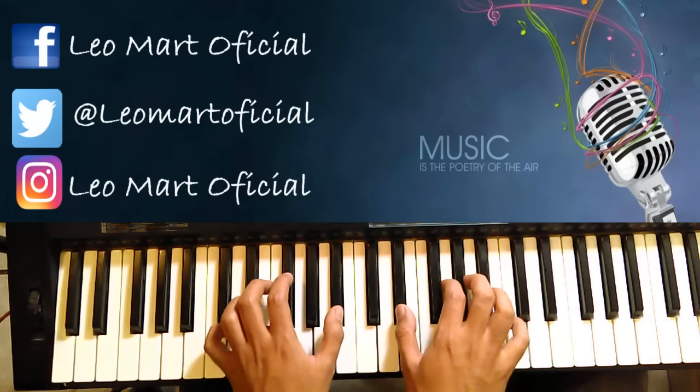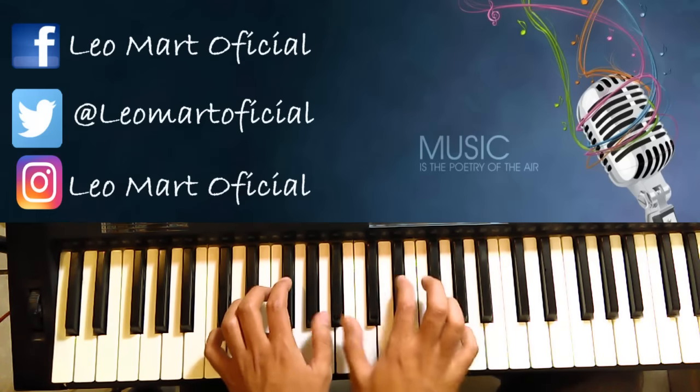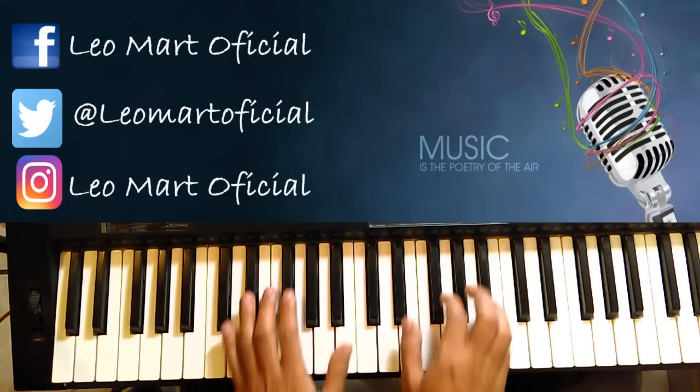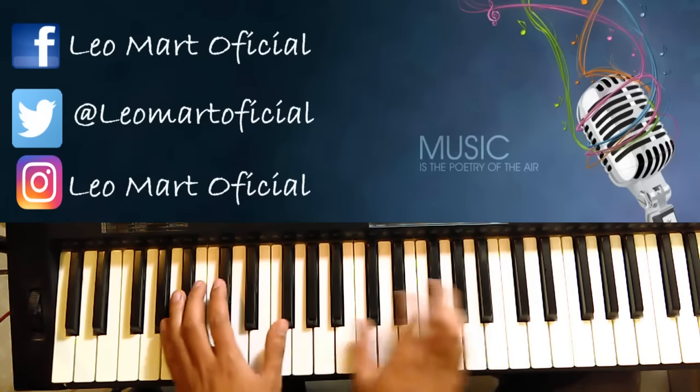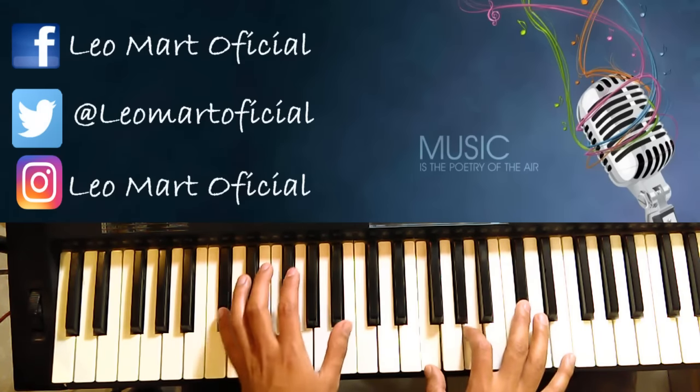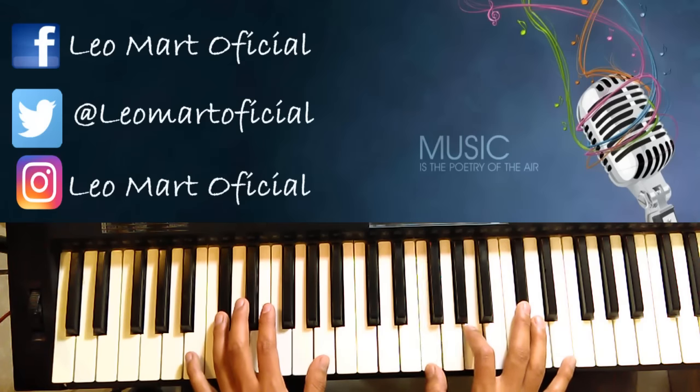Y luego sigue cantando. En Re, Re sostenido. En Re sostenido. Luego un Si bemol. Después mete un Fa con Do sostenido. Esta aumentada.